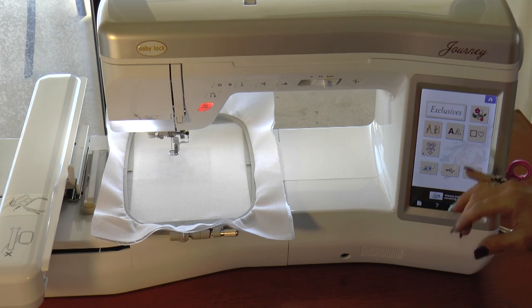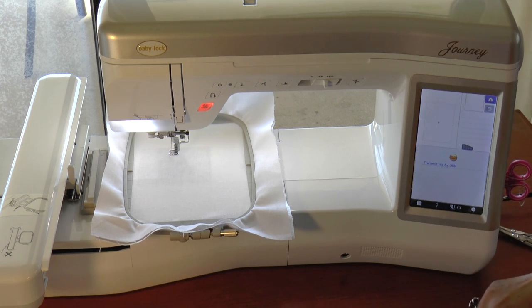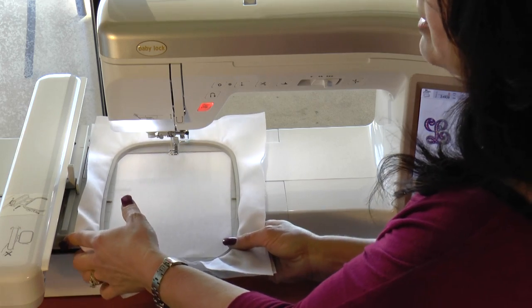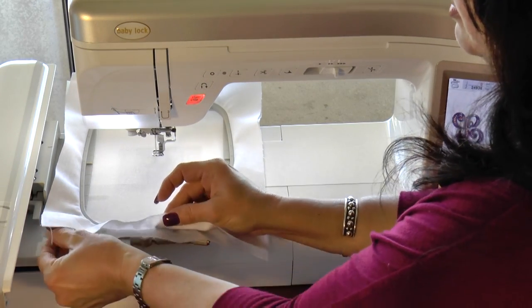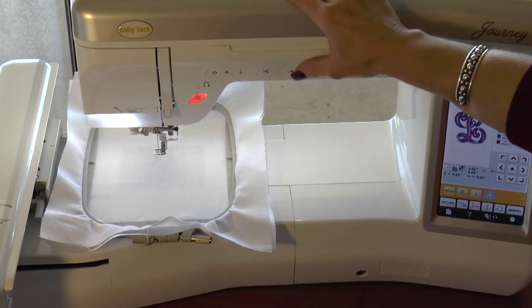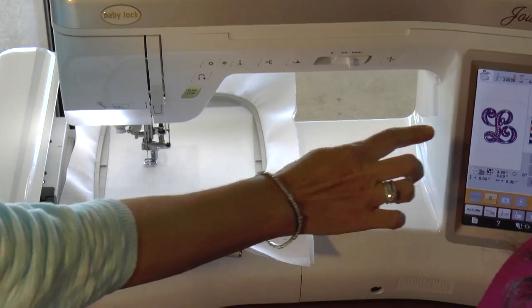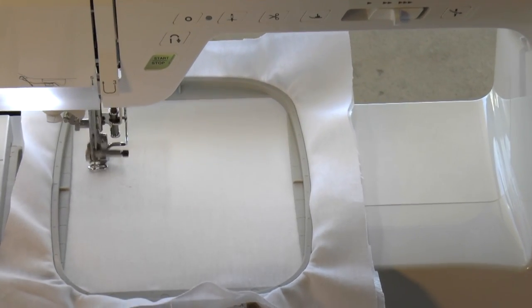On my machine, I'm on the Journey, so I'm going to choose the USB icon. This is the design that we're working on, so I'm going to select that. Now you see it on my workspace. I'm going to touch my set icon and my embroidery icon, and we're going to be ready to go. I'll go ahead and load our 5-by-7 frame. We've hooped a layer of linen and a layer of water-soluble stabilizer. The first step is going to be an outline, and it's going to outline the L. It's going to give you the spaces that you're going to cut the fabric and remove the fabric from the inside of those spaces.